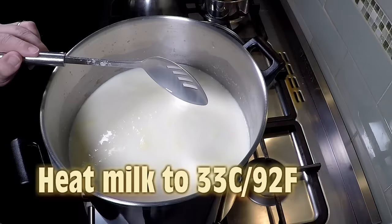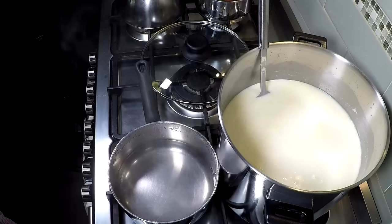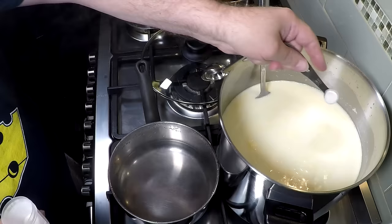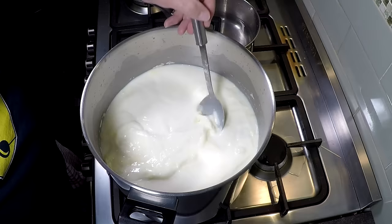Bring your milk up to the target temperature of 33°C or 92°F, then remove it from the heat. We're going to add in the thermophilic culture — this is the quarter teaspoon — and sprinkle that over the top. Let that rehydrate for five minutes.